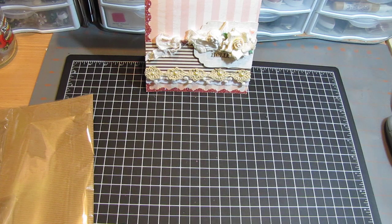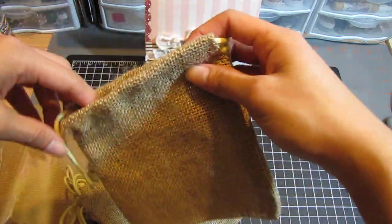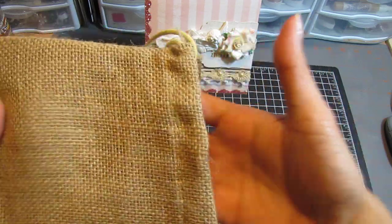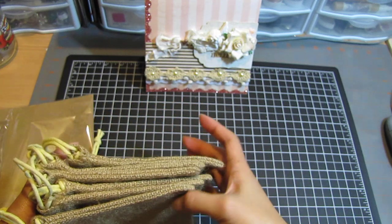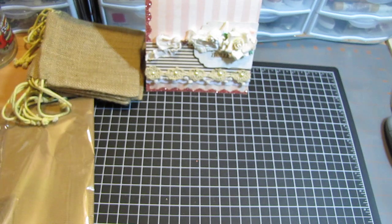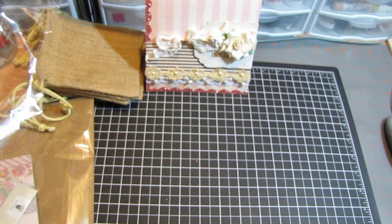Awesome! Here are the burlap bags. They're smaller than the original ones she showed, but the strings can be taken out and the pockets or tags can be slipped in this way. This is gonna be so much fun — ever since I saw her album, it's just so inspiring to recreate that and I can't wait.